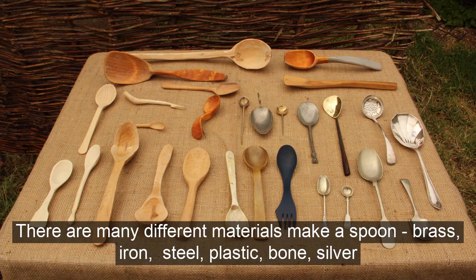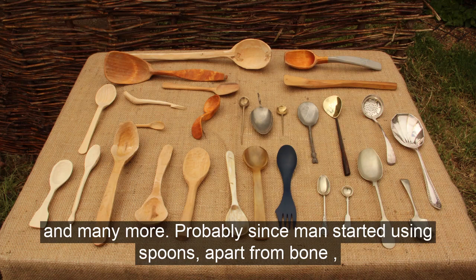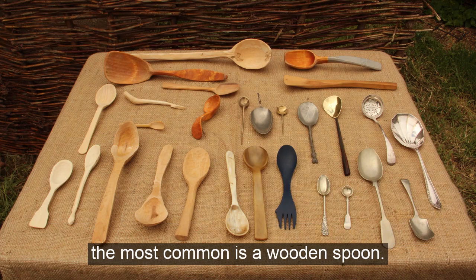There are many different materials that can make a spoon: brass, iron, steel, plastic, bone, cow horn, silver and many more. However, probably since man started using spoons, apart from bone, the most common is a wooden spoon.